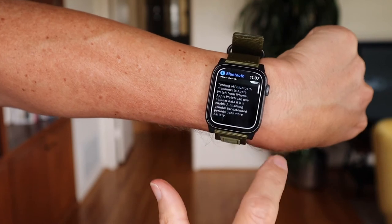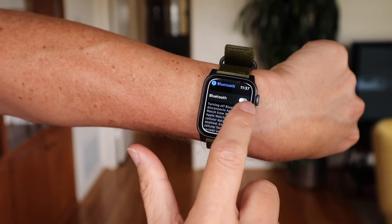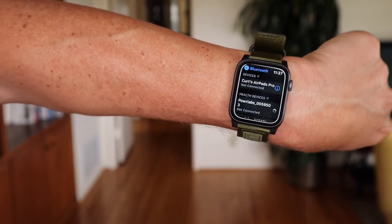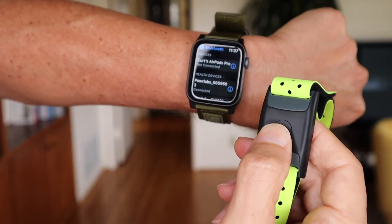Then I went to my Apple Watch, turned my Bluetooth off, then turned it back on again. It immediately recognized my armband monitor. Then I pressed connect and it connected right away — super simple, probably connected within five minutes.